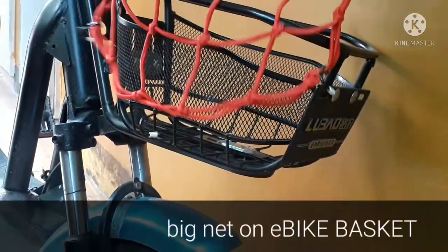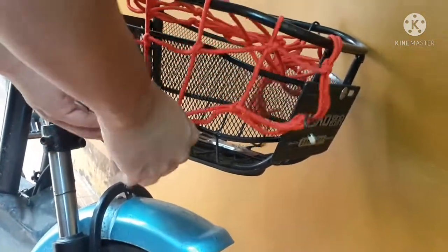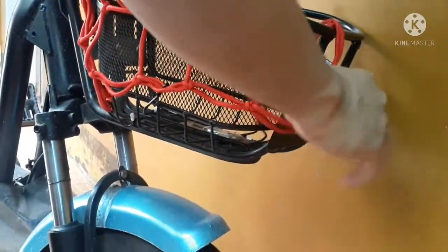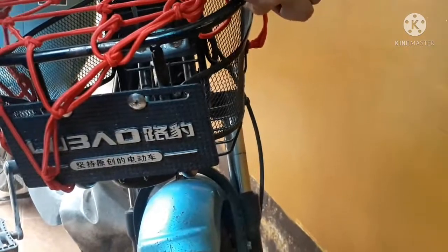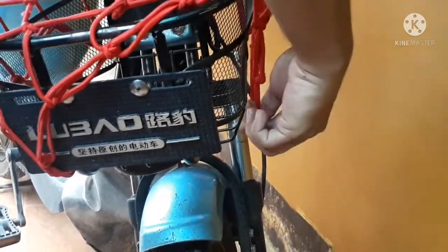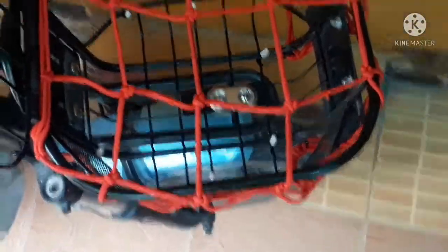Now we are moving on to the big net, which we're going to be attaching to the same basket. Please notice the gaps and how far the hooks can be stretched to the basket. This helps you determine the appropriate size for your basket, although we highly suggest picking the big net if you're going to be using this for your motorcycle. You'll notice here that the ropes are relaxed, or a bit loose, which means that the hooks can still reach the bottom of the basket. The gaps are still intact, and with this setup you can place more items in your basket than if you're using the smaller net.